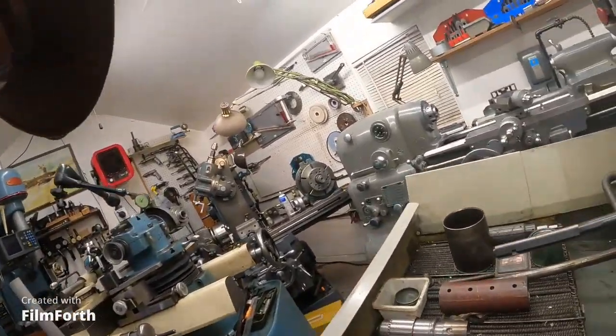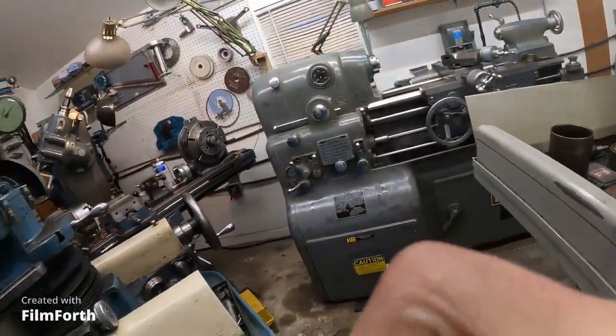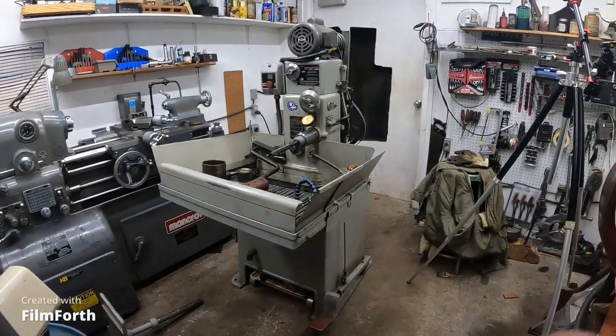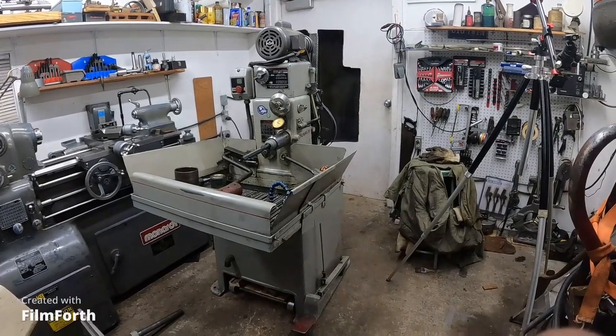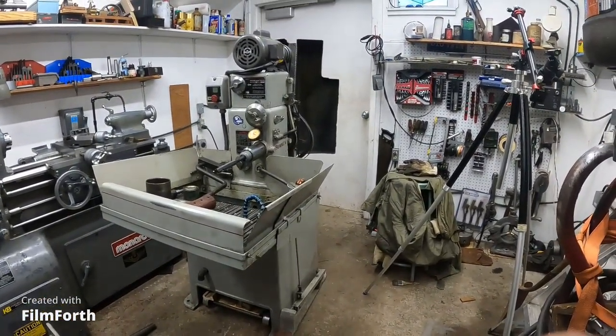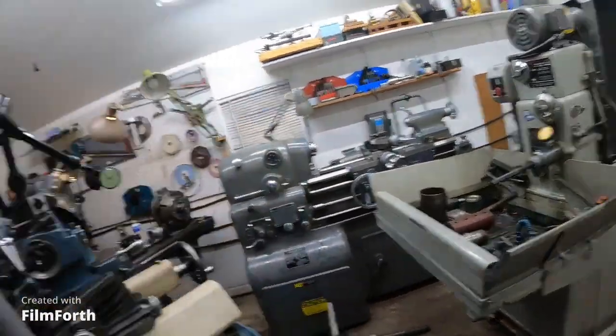But this is the model. The model MBB 1600 Sunnen honing machine, about 1968. Well, the sun's coming up out there. And I'm going to see if I can get a little more progress in moving that axle lathe in here. Okay, I'll be back later. And you guys have a good day. Bye-bye.